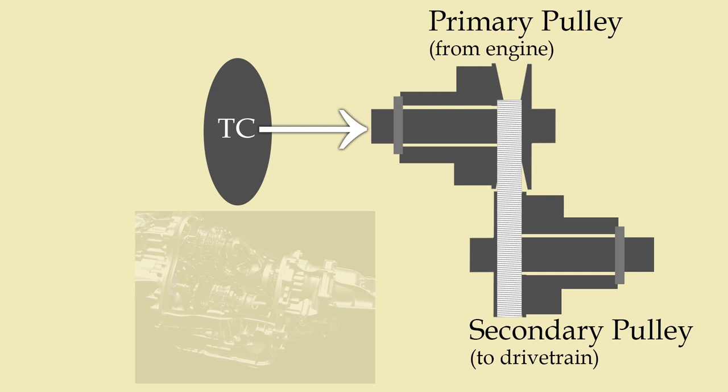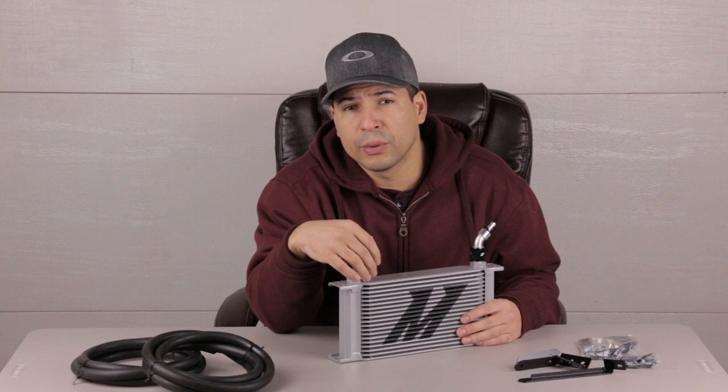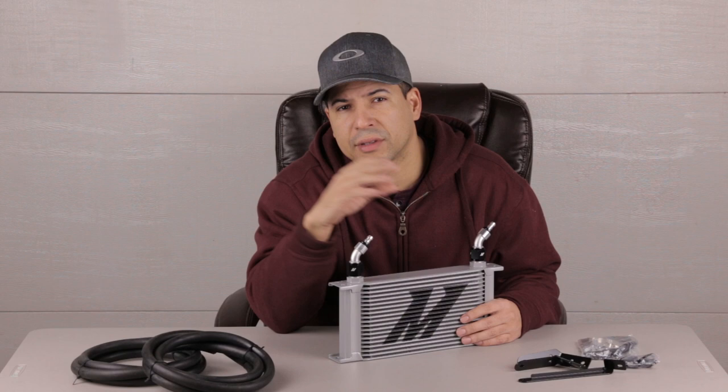The CVT operates with two pulleys driving a high-torque chain, so those pulleys need enough clamping force so that the chain doesn't slip. This is an important difference between CVTs and traditional transmissions. The colder the CVT fluid, the higher its viscosity, which robs the engine of power and makes for clunky operation — partly because of the frictional characteristics of the colder fluid and partly because of delayed torque converter lockup, which also decreases gas mileage.